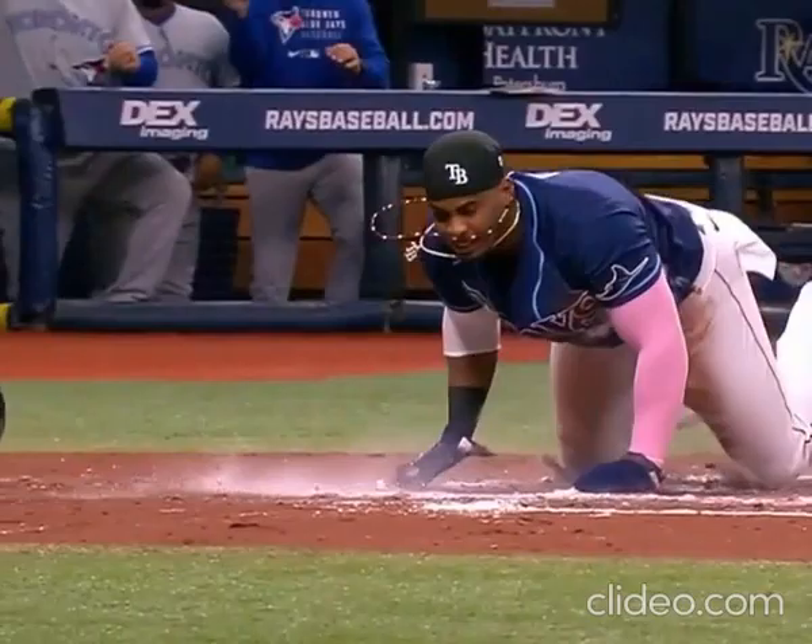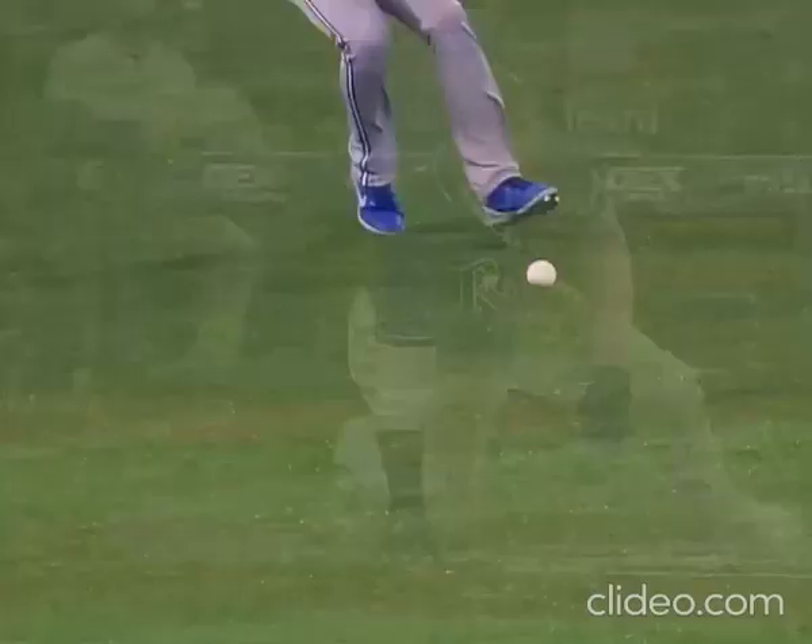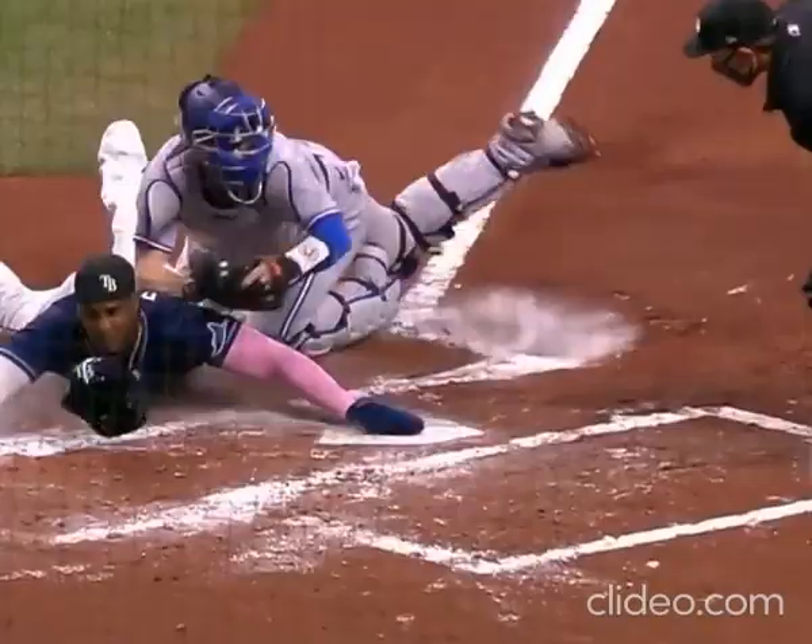He had a little bit of a stutter step on the second stride around third base, and then they put a nice tag on him. That's the first outfield assist for Gurriel this year — that's one of his real strengths, the value of that throwing arm.